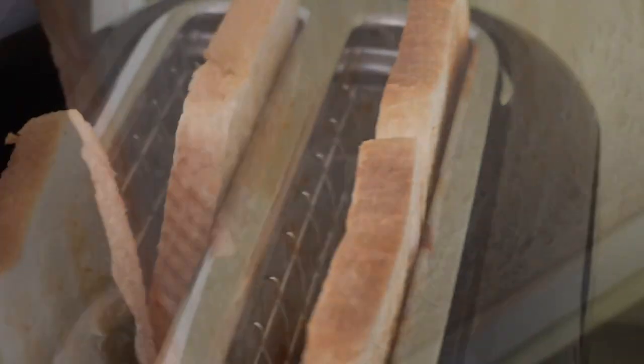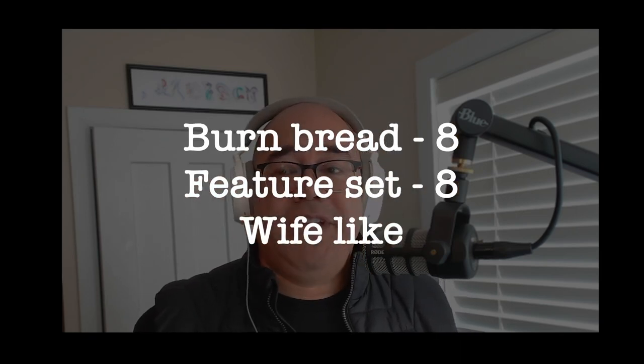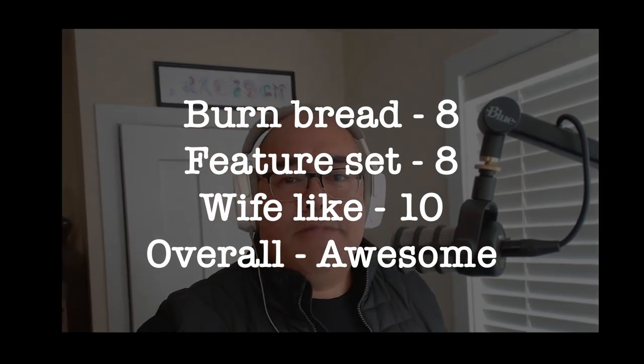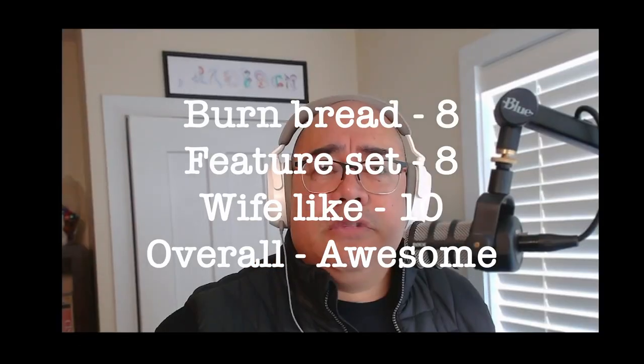The evidence — burn some bread. Oh, that's not bad! Check that out. No overall really dark patches versus everything else — it's pretty even. Happy with that. Burn bread: eight out of ten. Feature set: like it, eight. Wife: she's loving it, ten. Yeah, awesome rating. There you go, I think you've got everything you need to know. If you don't like it, you do one. Reluctant reviewer out.